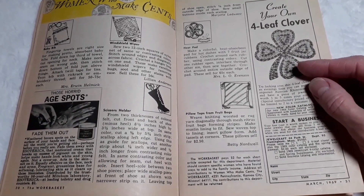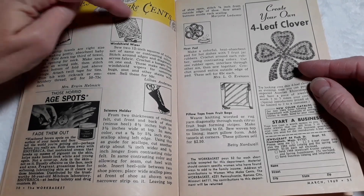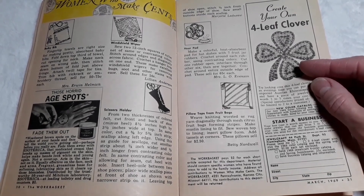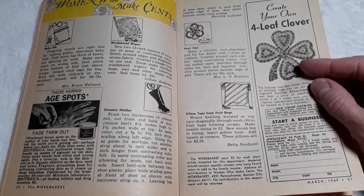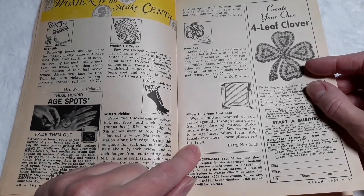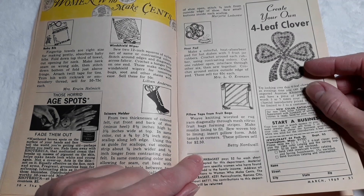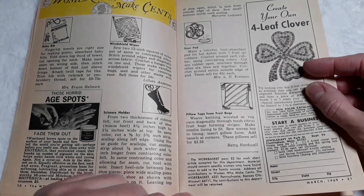Heat pad — make a colorful heat-absorbent pad for hot dishes with seven fruit jar rubbers. Crochet around each rubber using contrasting colors. Cut one rubber open, interlace through the other six, then sew together. Crochet around the entire outside edge of the pad. Sell these for 65 cents. Pillow tops from fruit bags — weave knitting worsted or rug yarn diagonally through mesh citrus fruit bags forming stripes. Make a muslin lining to fit, sew woven top to lining, insert pillow form, add tassels at corners. Sell the pillow for $2.50.